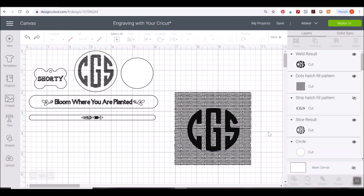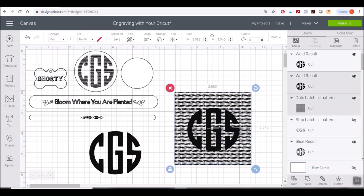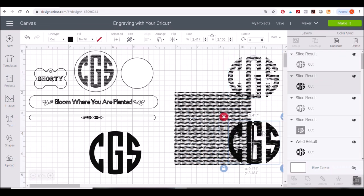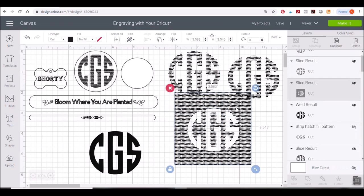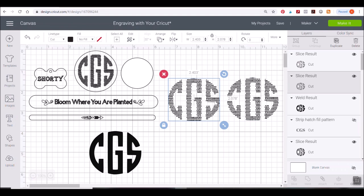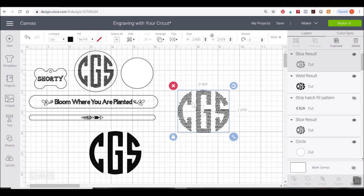Before clicking the slice tool, I'm going to duplicate the design and set the copy aside. Then I select the dot hatch fill pattern and the monogram together and click the slice tool — it may take five to ten seconds because there are a lot of little patterns. Once done, it might look funky — that's okay, just start pulling it apart. Get rid of any pieces that don't look good, and pick whichever resulting piece looks the cleanest.